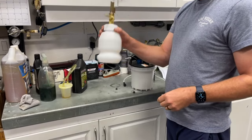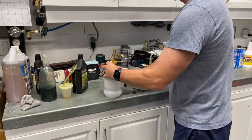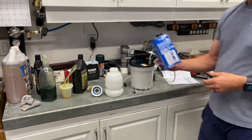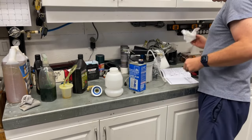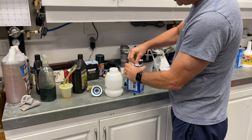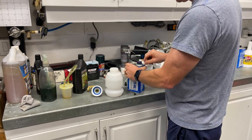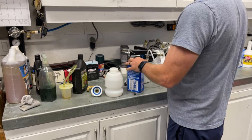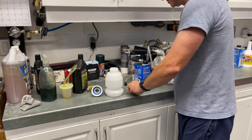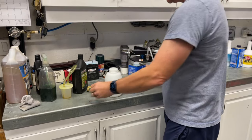First thing we do is fill this up with brake fluid. We've got the good stuff here — it's too expensive to waste. Also, I don't want contaminants, so I'm just cleaning the top off here. I don't want anything to fall in. You don't want contaminants in your brake fluid.